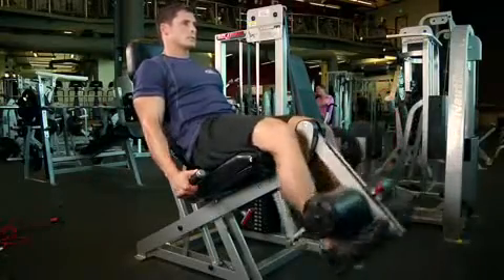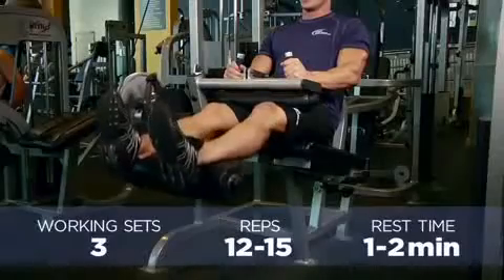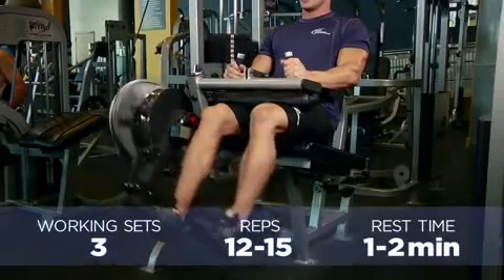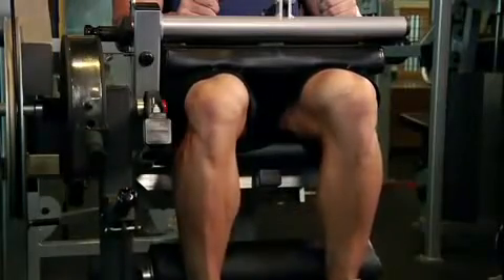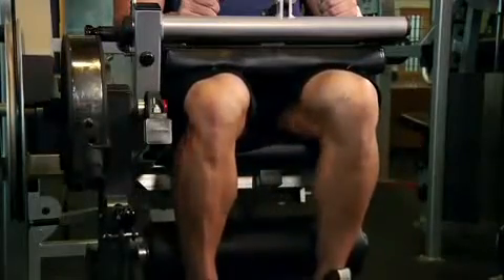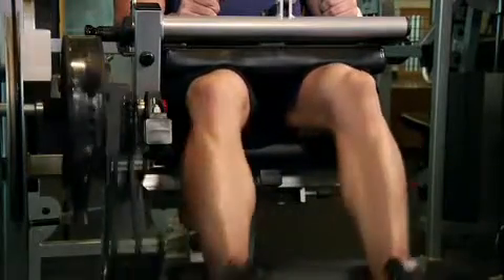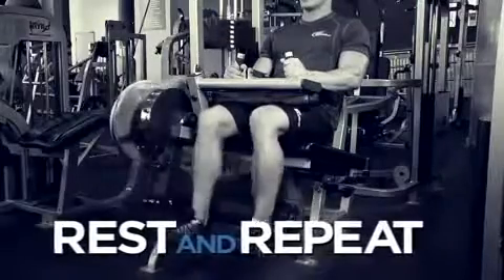I try to go for around 20 repetitions on this one. After your working sets of leg extensions, go straight into a super set of seated hamstring curl for three sets of around 15 repetitions. The controlled movement of this exercise is just the opposite of leg extensions. Once you've done your super set, take a rest and complete your second and third sets just like your first.